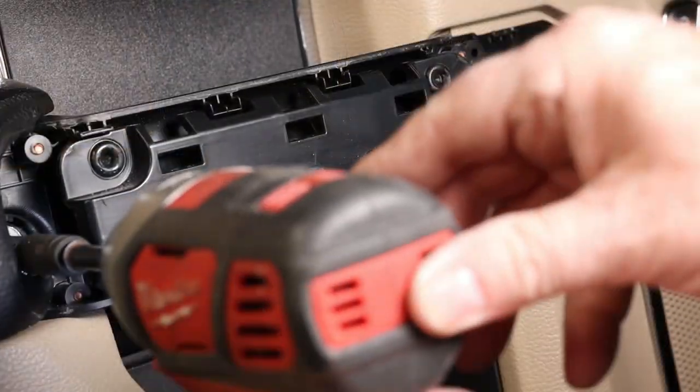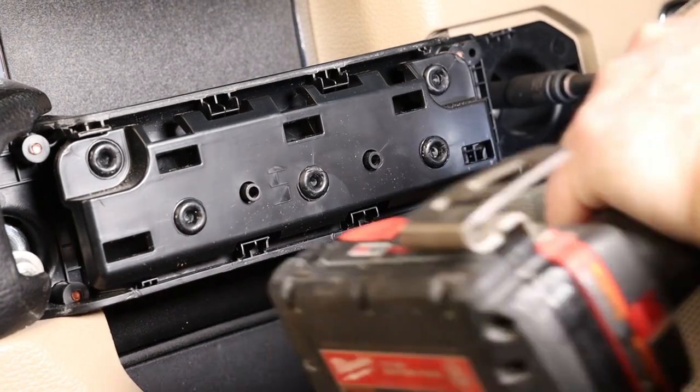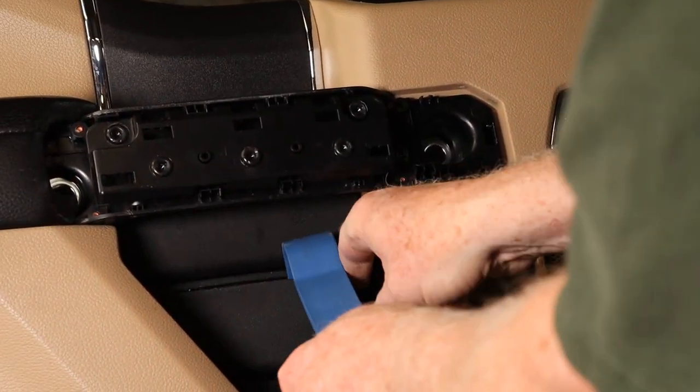We have to swap out the wire harness, so now remove the door panel. There are two bolts under the handle trim. Also remove the two small screws near the bottom and one near the mirror. Pop off the trim under the handle and remove those bolts also.